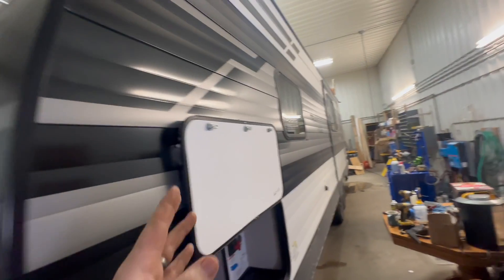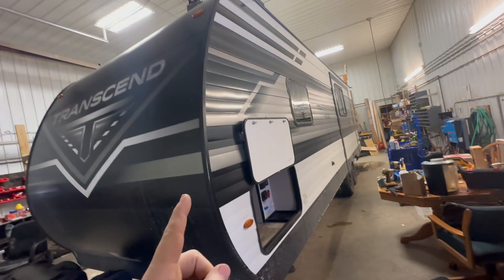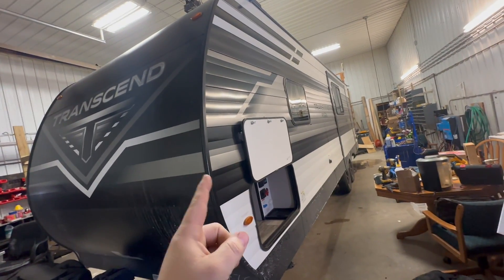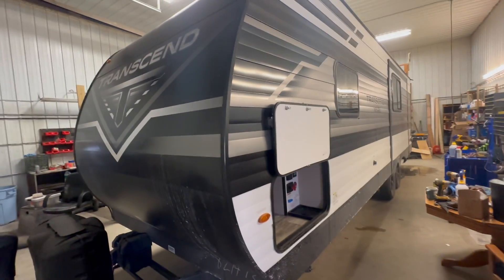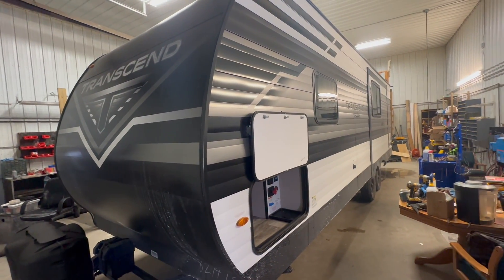Some people might be mistaken thinking you get an RV to spend money, but no — you actually do it to enjoy the outdoors. And that's what this is about: enjoying the outdoors a little bit longer, a little bit better.